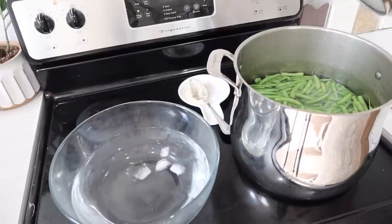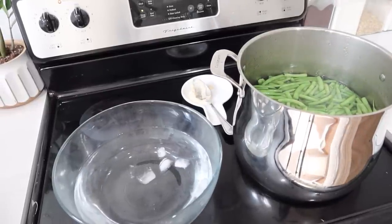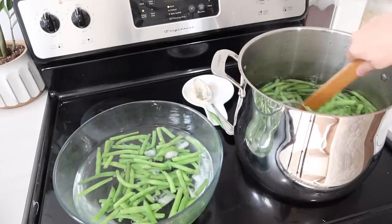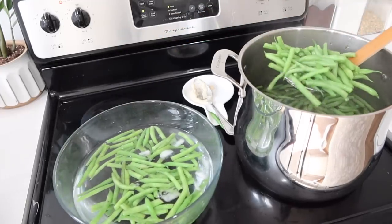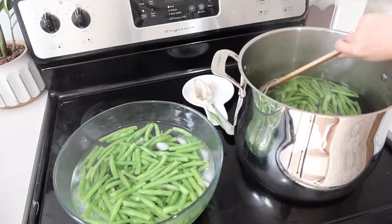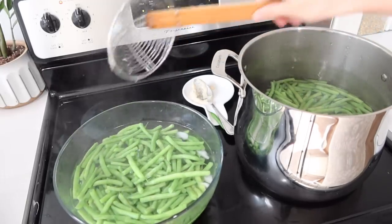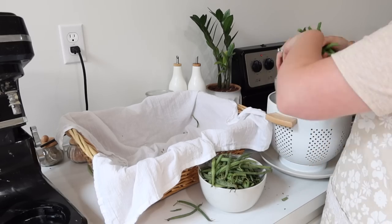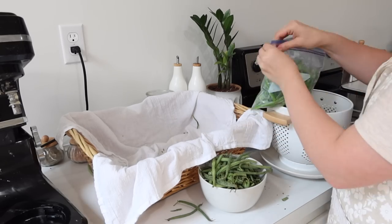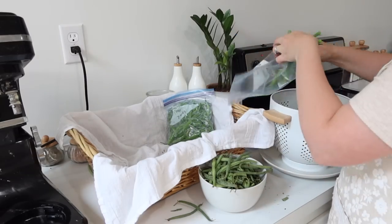Since I'm going to be freezing these green beans, you want to blanch them for about three minutes. That means bringing water to a boil, dumping them in, letting them sit for about three minutes, then putting them into ice water to stop the cooking. Basically what that does is helps to seal in a lot of flavor and makes a much higher quality product when it comes out of the freezer. Then I just bag these up into quart-size Ziploc freezer bags and throw them in the freezer.